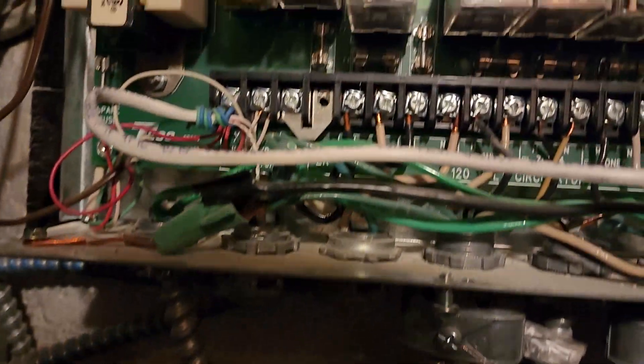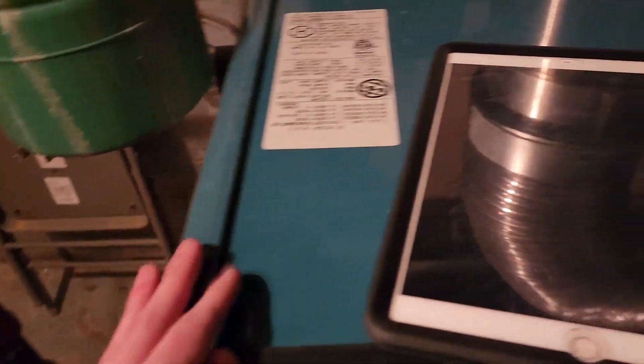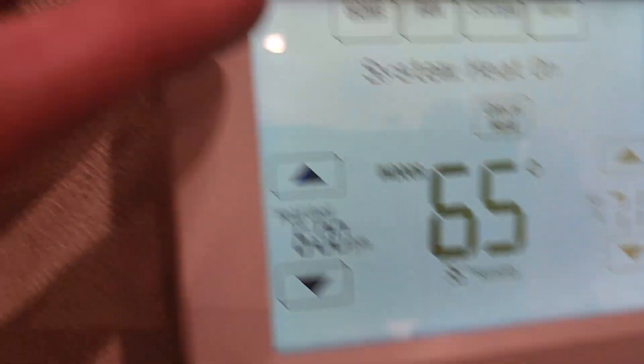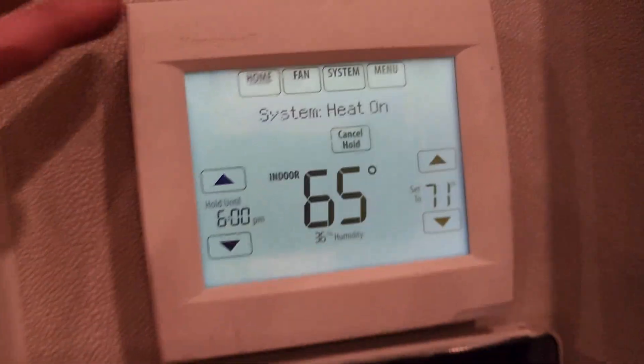When I went to that thermostat, it said there was an alert — no 24 volts to the thermostat. I know that's not true because I measured it with a voltmeter and got 24 volts, and when I removed the thermostat and put it back on, it read 24 volts. The thermostat itself is a little bit loose on the wall. It just won't sit flush on the base plate, and it was flashing to replace the battery and showing a system alert for no power or no 24 volts. So I'm going to be replacing this thermostat.